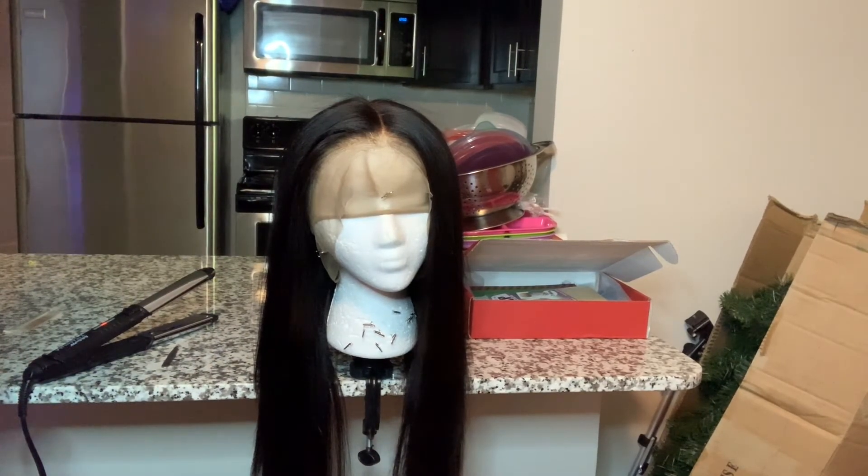I'll be back once I try on the wig. Right now I'm letting my hair dry so I can do the ball cap method. I put it over my ears so the cap can adhere along the sides. If you want a video on how to achieve the ball cap method, just let me know in the comments below and I'll put one up.